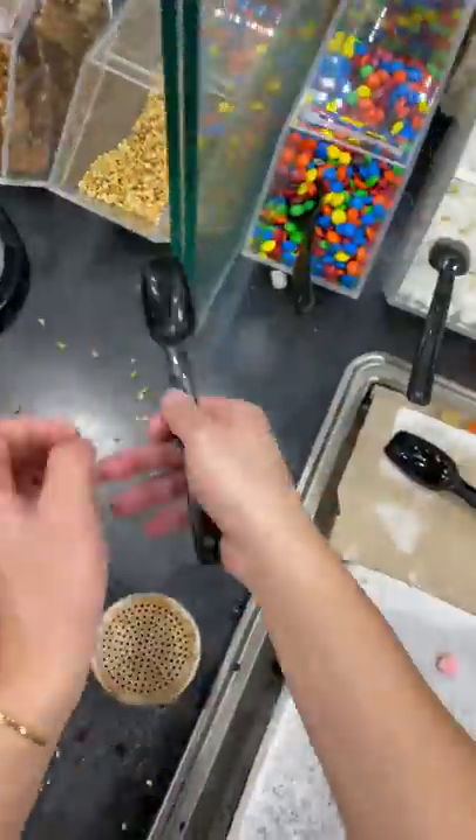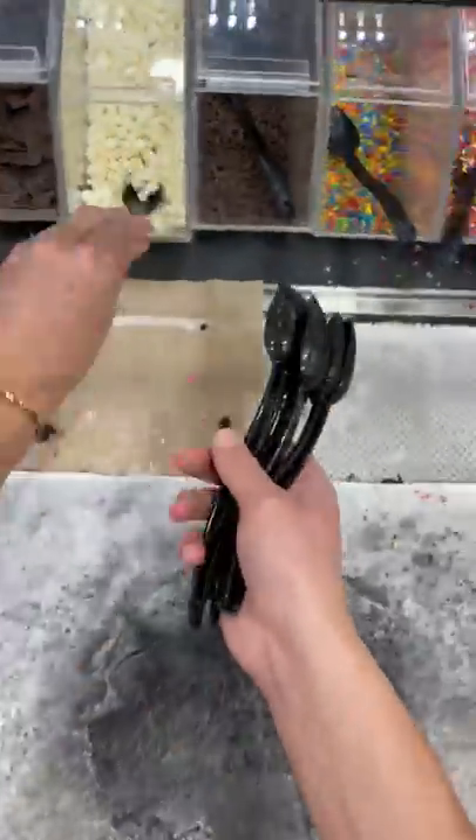Let's clean the stone as fast as possible. First, you want to turn off the stone, then you're going to take all your toppings and move them to the back. Then we're going to put our waffle cones away and then grab all of our utensils so someone else can go clean them in the back.